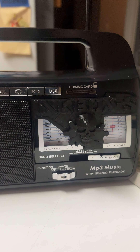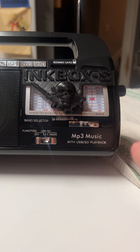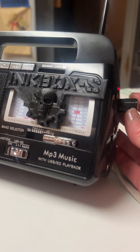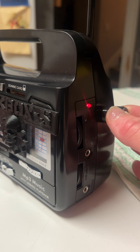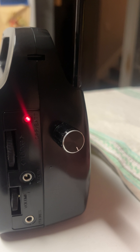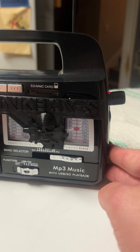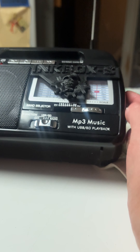Put your antenna up when it's FM. On the side here, this is your tuning knob. This is for your band selector.